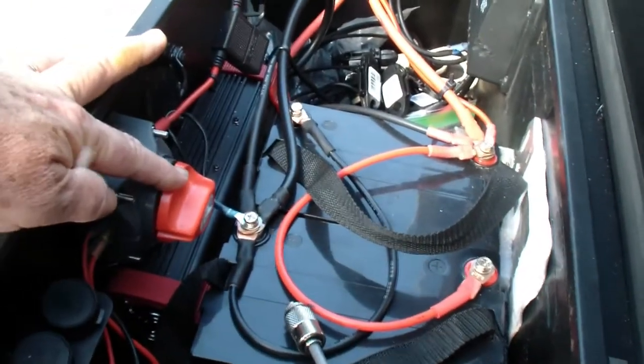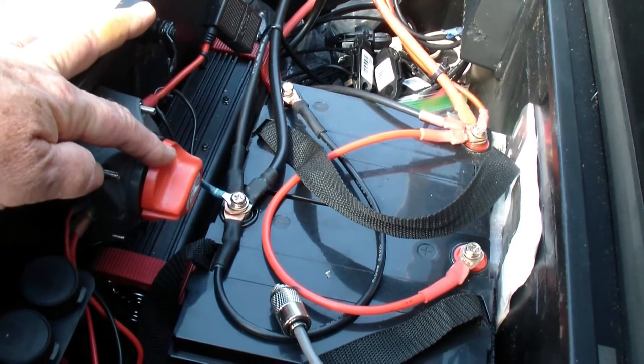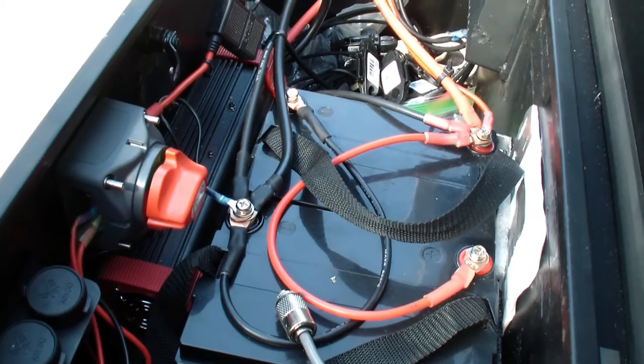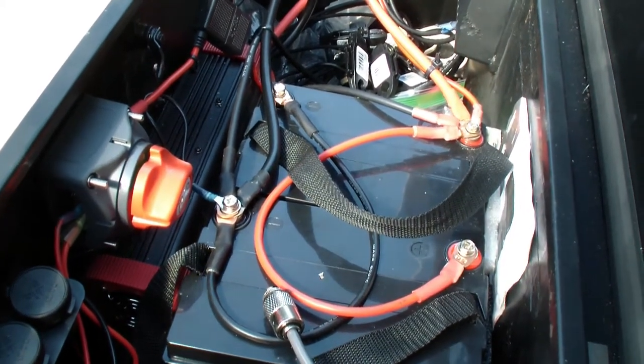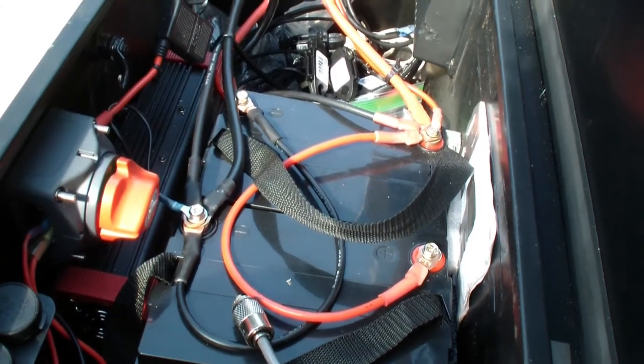This is a power cutoff that cuts off all the power when not in use. Any of the receptacles or switches — I can kill them all. So if it's locked up and I don't want anybody messing with it, they can't steal power or turn anything on needlessly.